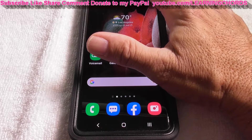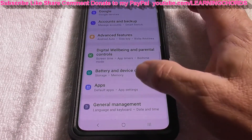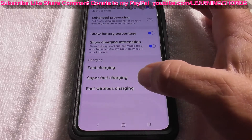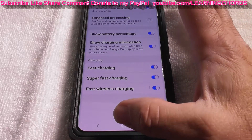So if you're doing this on a Samsung, go to Settings, scroll down to Battery and Device Care, click on Battery, go down to the bottom to More Battery Settings, and make sure that Fast Wireless Charging is turned on. If it's not on, it's not going to charge.